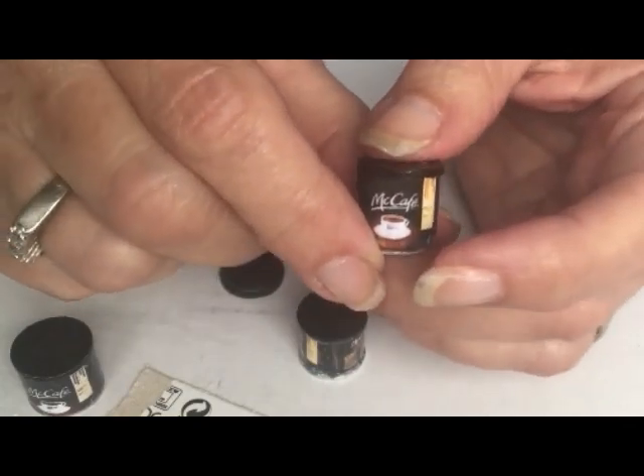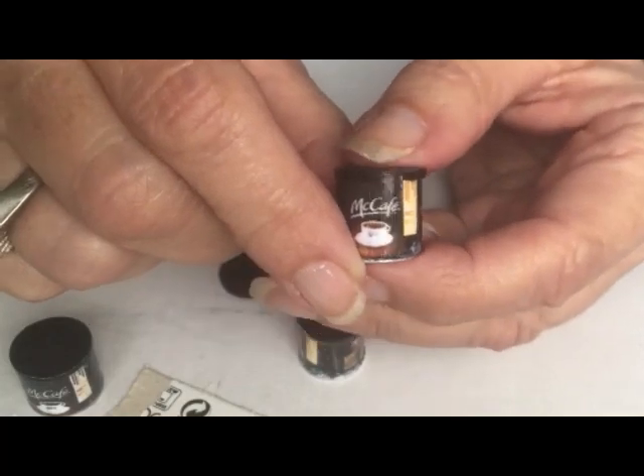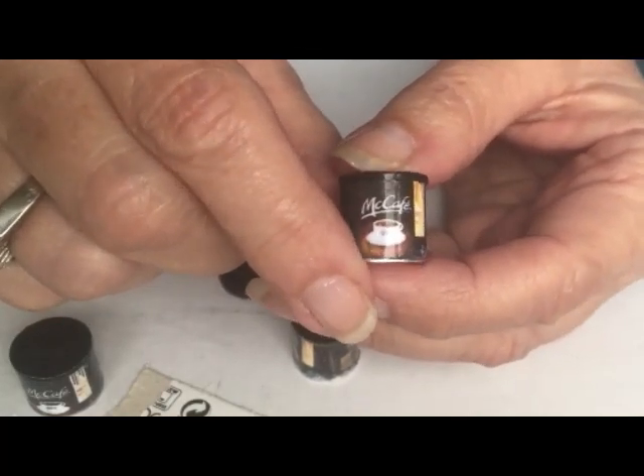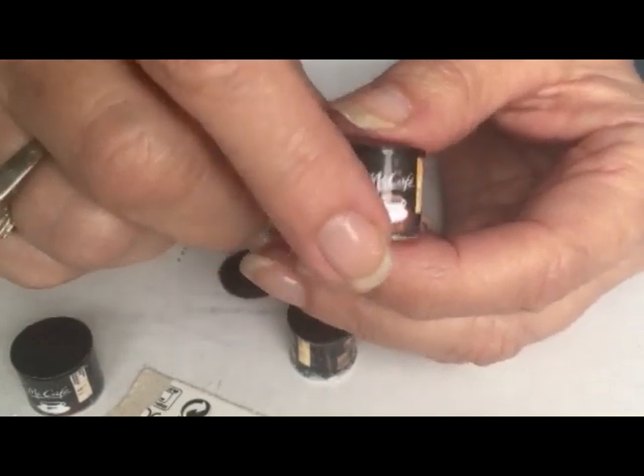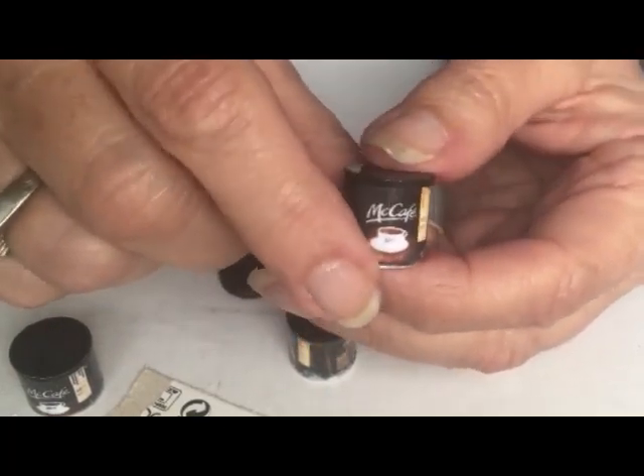Well, hello and welcome back to this channel. If it's your first time here, welcome — take a look around. We've put up a number of videos that are both easy to make and easy to find materials for.